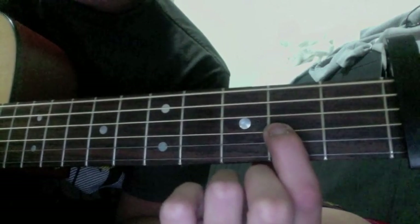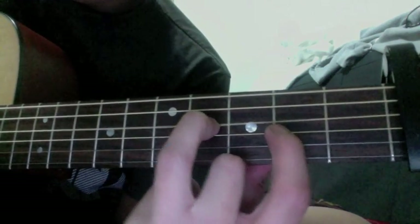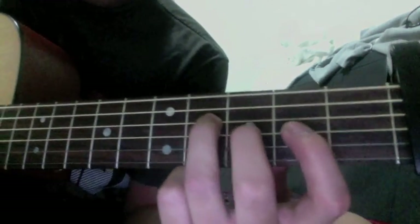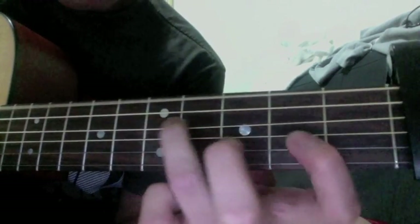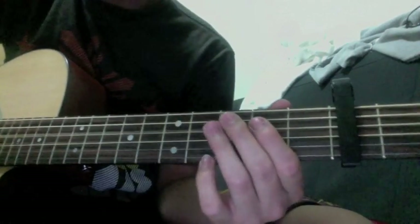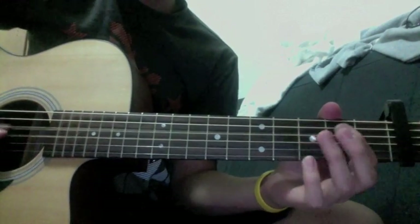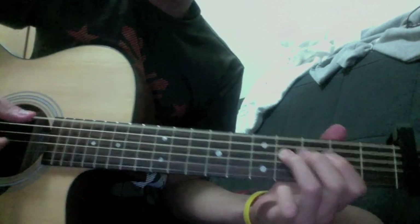So your index finger will end up on the second fret of the G string, and then your ring finger would end up at the same spot — it started at the fourth fret of the G string. And then you repeat that. You can play around with the plucking too — this is how I pluck.